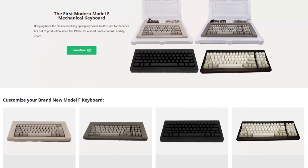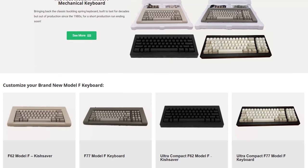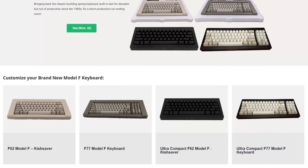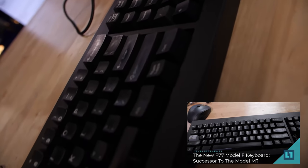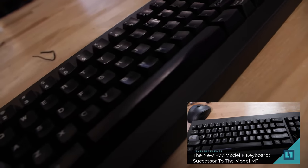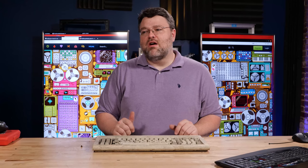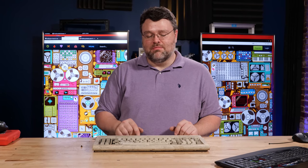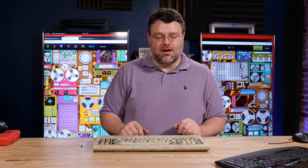If you want that same exact tactile feel, it has been lovingly and carefully recreated by the Model F Keyboards guy. I bought one — I love it. It's a modern layout, updated but still battleship worthy. You can buy those; they're kind of expensive, around 400 bucks. But if you restore one of these or source a few, you can restore them and get some pretty good money out of it.